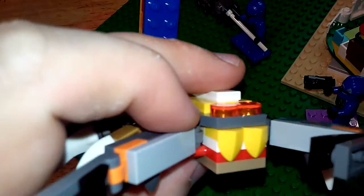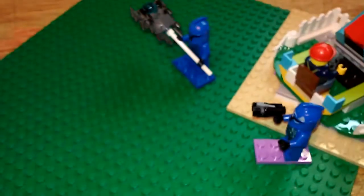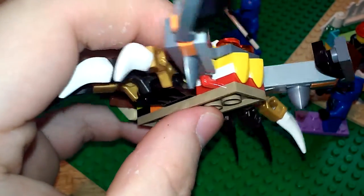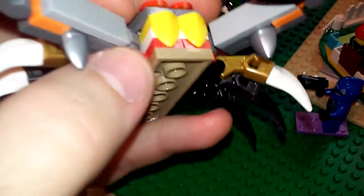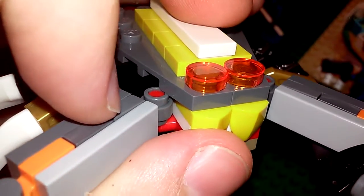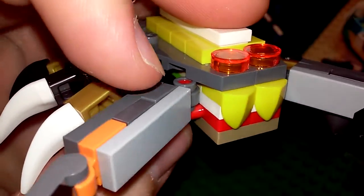Let's go ahead and talk about the front claws and how they're connected, because that's a pretty big deal. There's that red piece, and these are a common piece. It has a little ball that comes up, and then another one of these pieces — that's pretty common too.